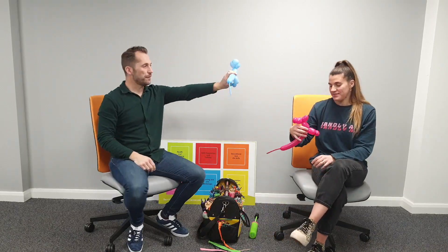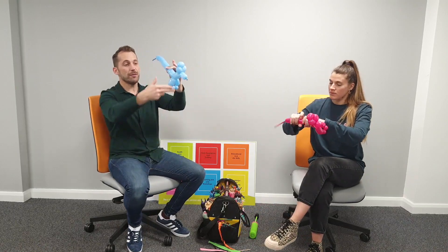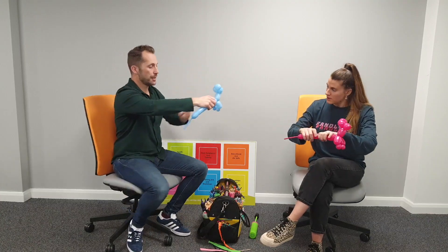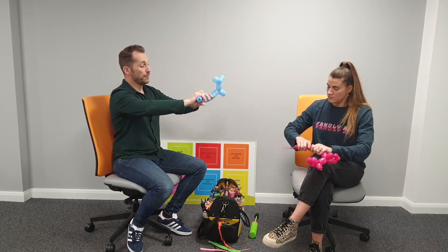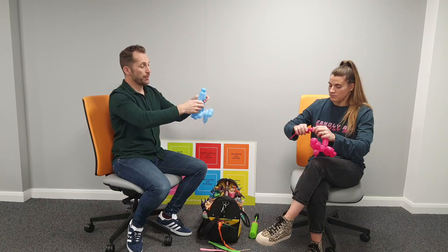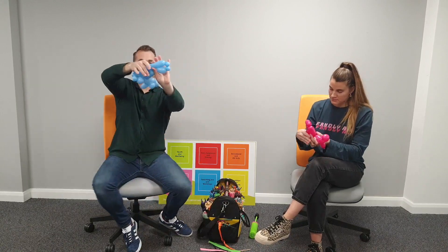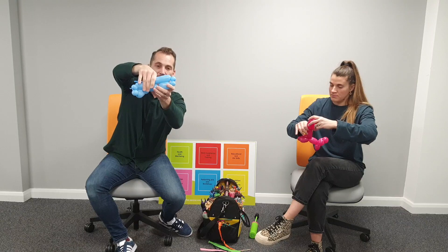Now put the body in - I'm going four fingers for the body on this poodle. Pop it in and match how we did the legs: three fingers, one finger, one finger. Then measure up to your back leg so they're the same size - pinch the remainder of the balloon and twist it straight into the back leg.